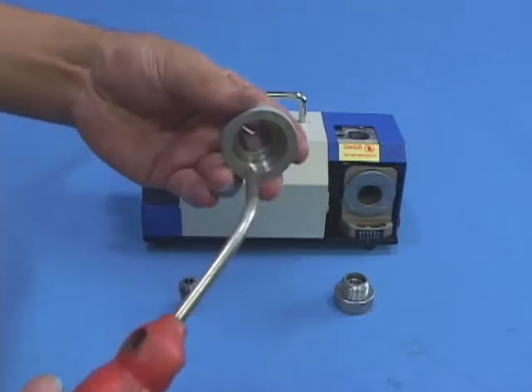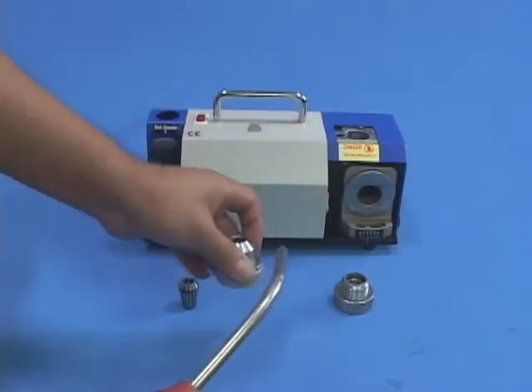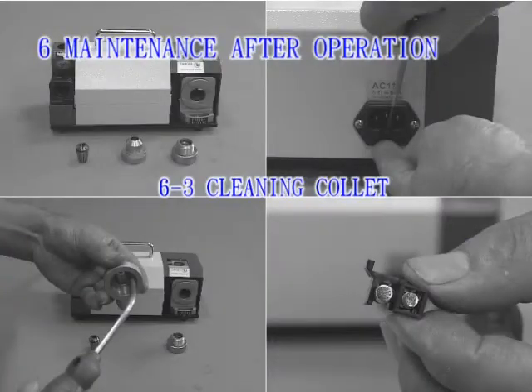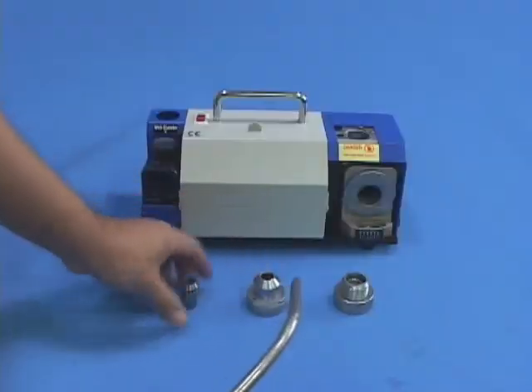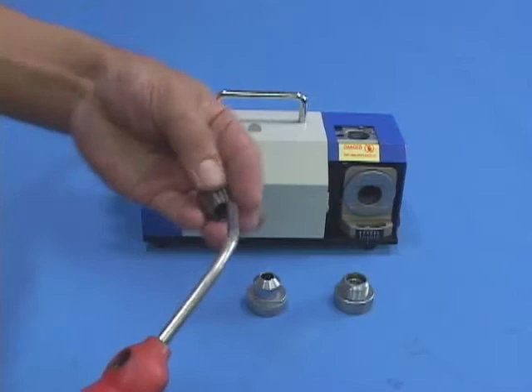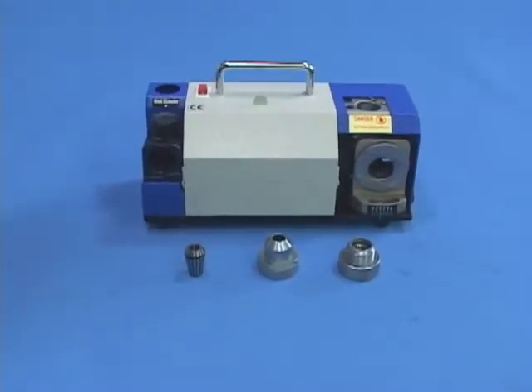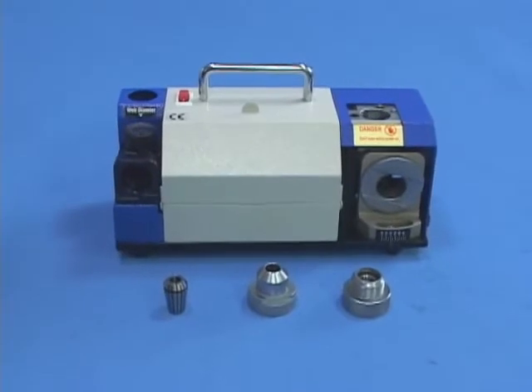6-3. Cleaning Collet: Apply a high-pressure air gun to clean the gaps inside the diameter of the collet. After cleaning with an air gun, use a clean rack to clean the chuck knot, chuck head, collet, machine appearance, and grinding holes.